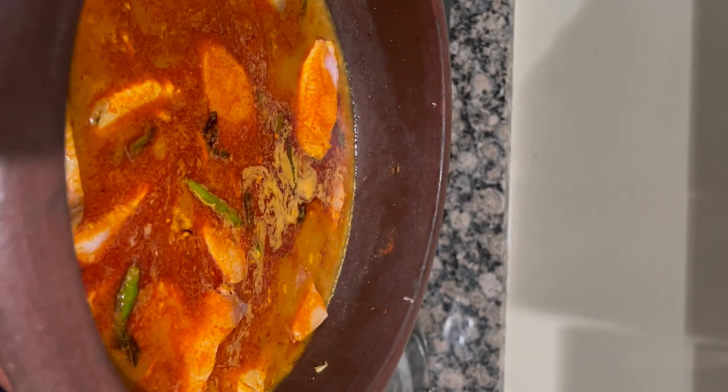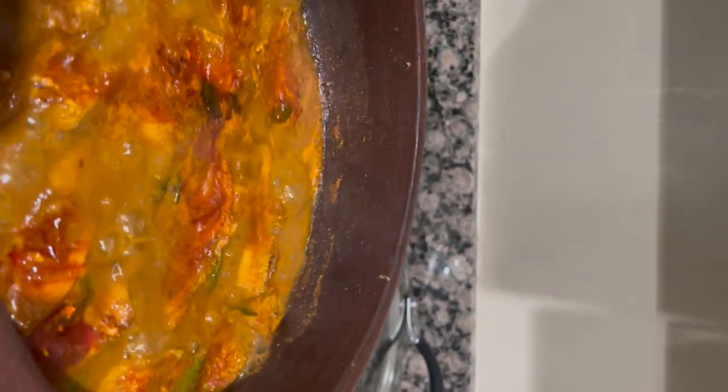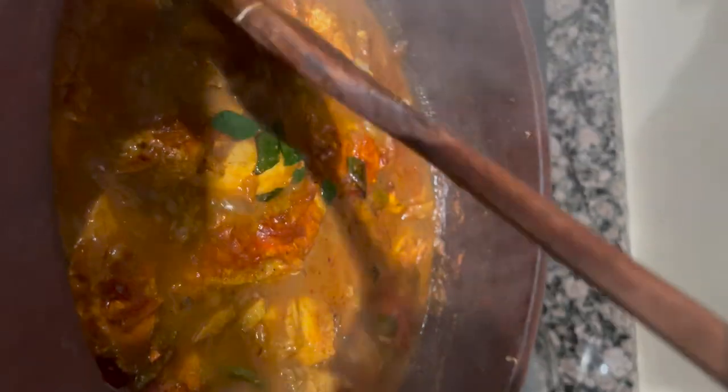I'm going to put the egg on top and let's mix it. I'll mix it for 10 minutes.